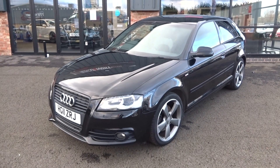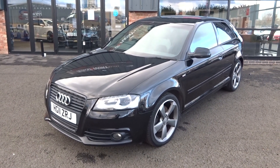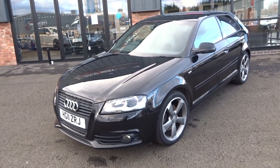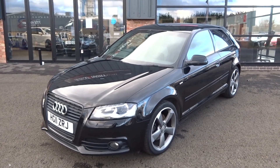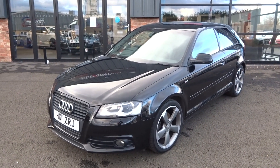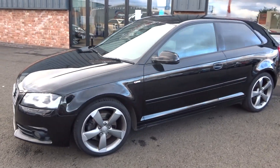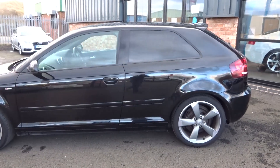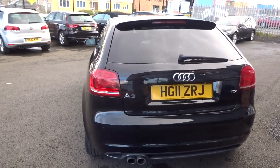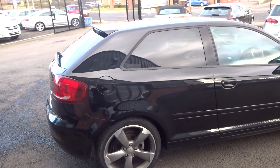Hi, good afternoon, I'm Ben from Ebony and Ivory Motors. Today I'm going to show you around this 2011 11-plate Audi A3 2-litre TDI S-line Black Edition. It's got two former keepers on the HPI report, has got some service history with it, original book pack. Just arrived in stock, does need to go through for a full major service and fresh one-year MOT. A few little bits to sort out to bring it up to a good retail standard, but I'll point those out as we work our way around — all in all a good blank canvas for us to start with.